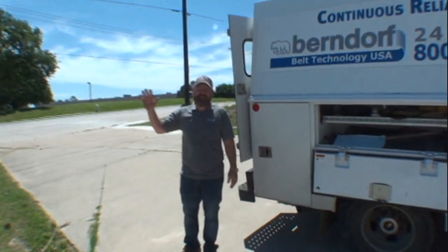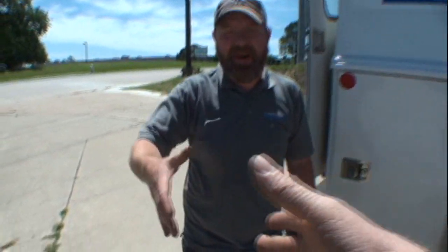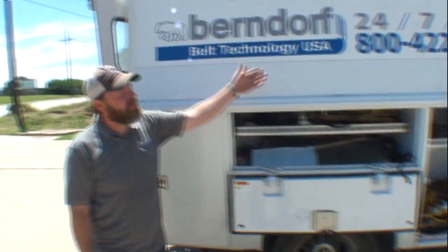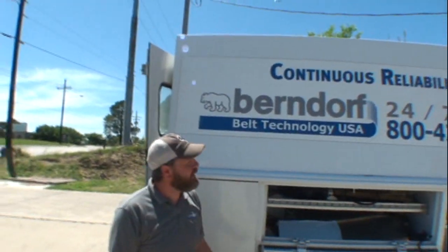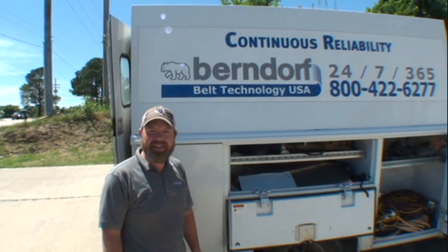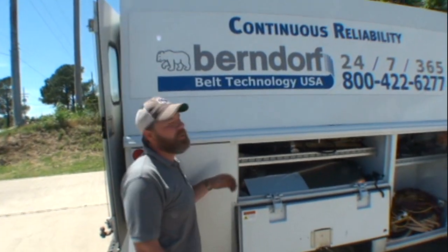What's up dude, what's your name buddy? My name is Mike. We saw your truck here, says Belt Technology. Most people probably think it's an ice cream truck when they see the bear, but actually I'm a specialty welder — I work in the conveyor belt industry. I thought conveyor belts were made out of rubber!